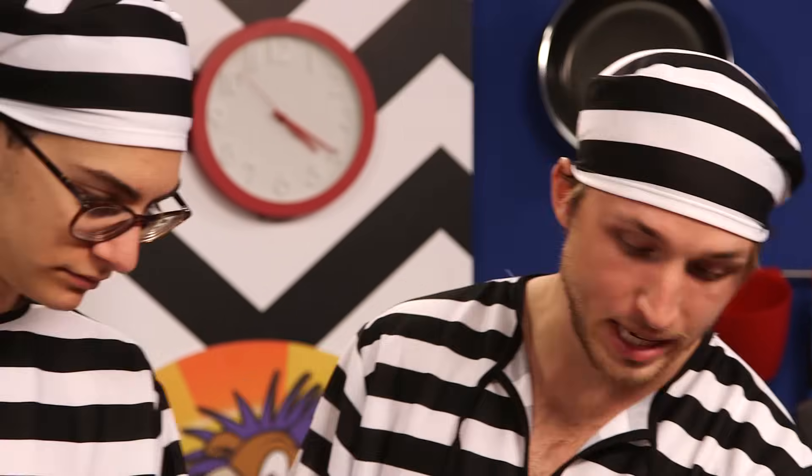Shane, do you cook your own food? Sometimes. I have made ramen before, I have eaten Fritos before, and I've made beans before. So I've made all these things individually — never mixed them all together.